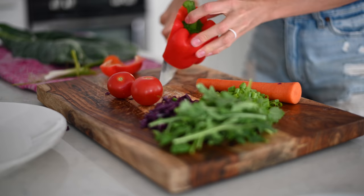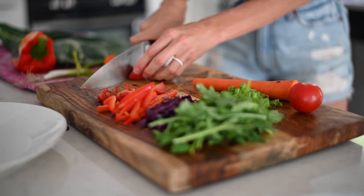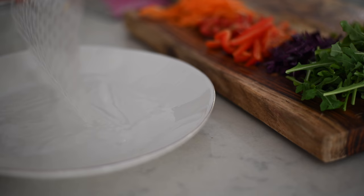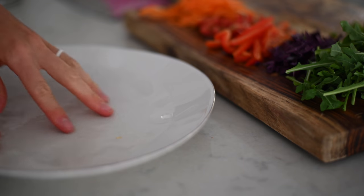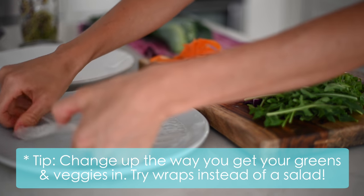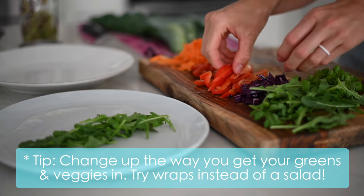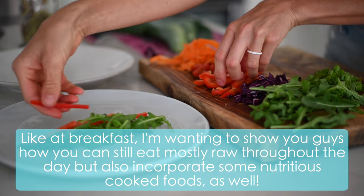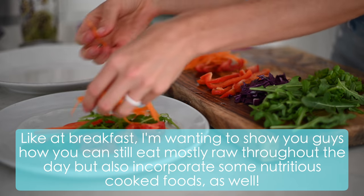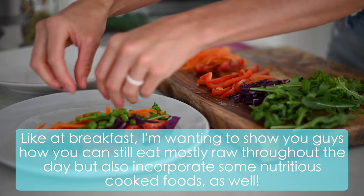After my watermelon I decided to make myself some collard wraps and rice paper wraps. I seriously love my rainbow salads, but from time to time they get a little old and a little boring. I find that just changing up the modality a little bit helps me to still get in those fresh greens and rainbow veggies. So I'm making rice paper wraps — you just wet them in a little bit of water and they become really stretchy and pliable. I'm adding in all kinds of colorful veggies: bell peppers, cherry tomatoes, shredded carrots, arugula, green onions, and purple cabbage.